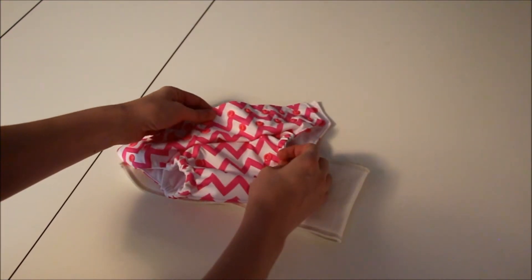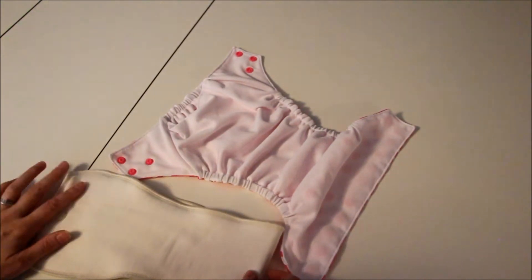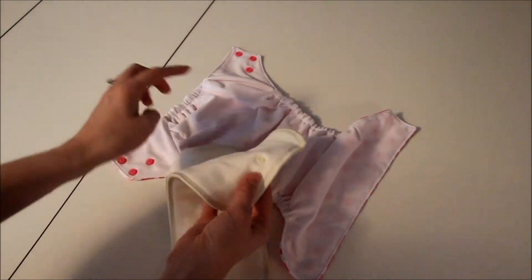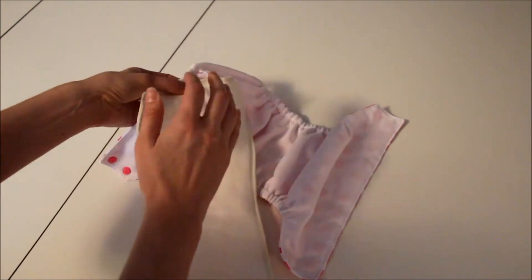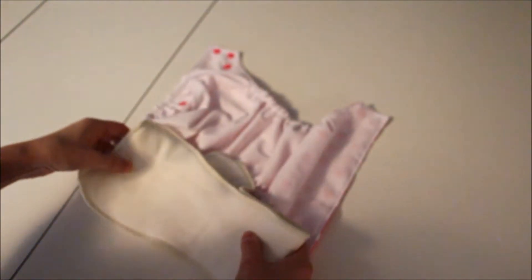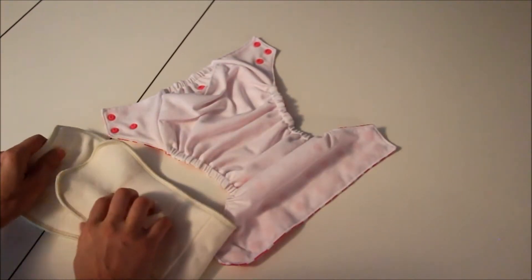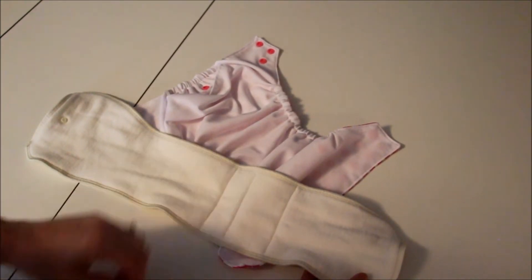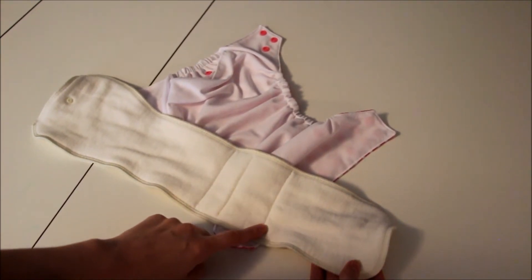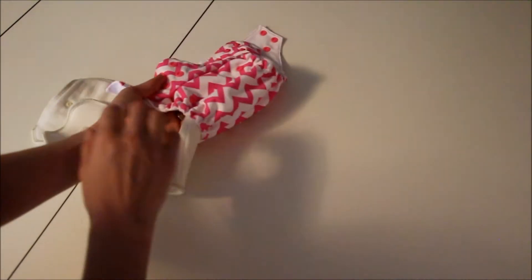So we've adjusted the rise. Here's the insert. This particular diaper is an all-in-two pocket combo, so you have a couple different options — you can stuff it, or you can snap the insert in to the socket and leave the insert over and use this as a cover. The insert has different folds sewn in: a small setting, a medium setting, and a large and extra-large setting.